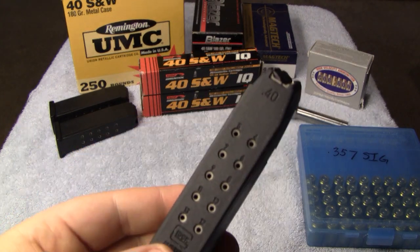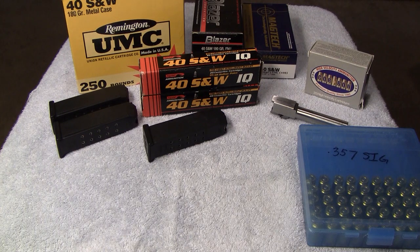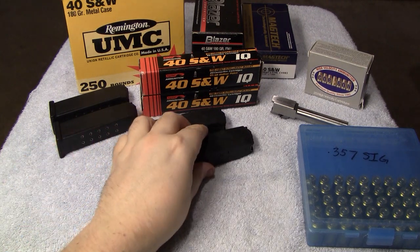A .40 cal 13-round magazine, and another .40 cal 13-round magazine.